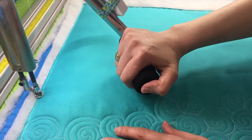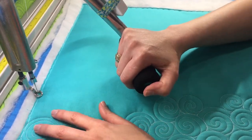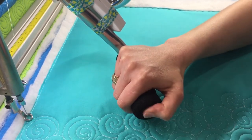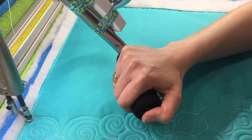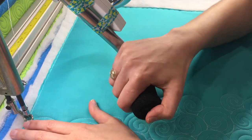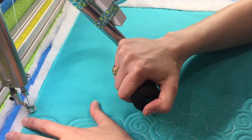The main thing about this design is you don't want to backtrack too much on these lines. You might not be able to see that, so let me go ahead and start and I'll show you what I mean.